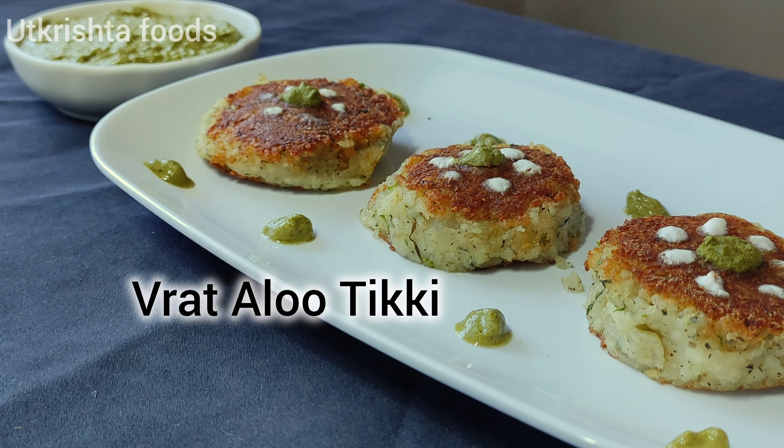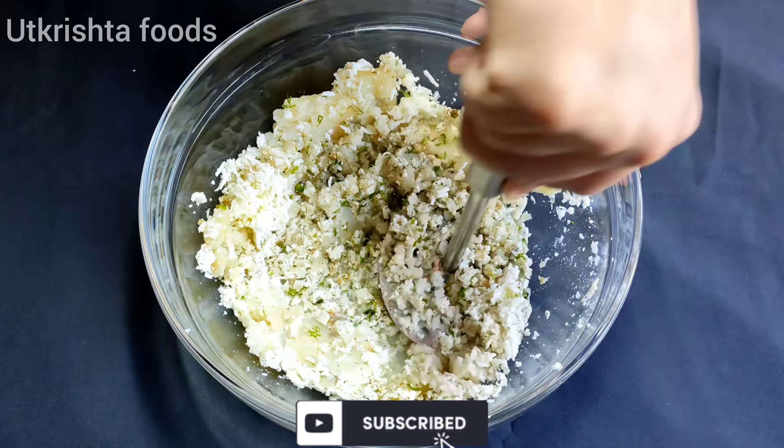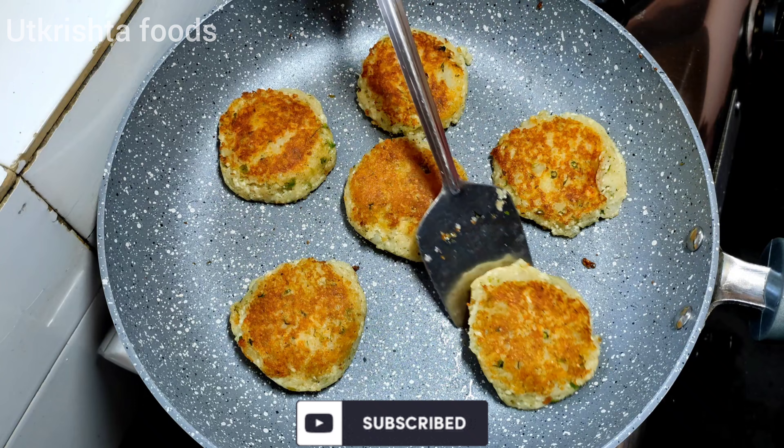Hello everyone, welcome to my channel Lukash Foods. Welcome to everyone — today we are going to make this recipe for a long day of Navratri, which is a very easy and simple way.